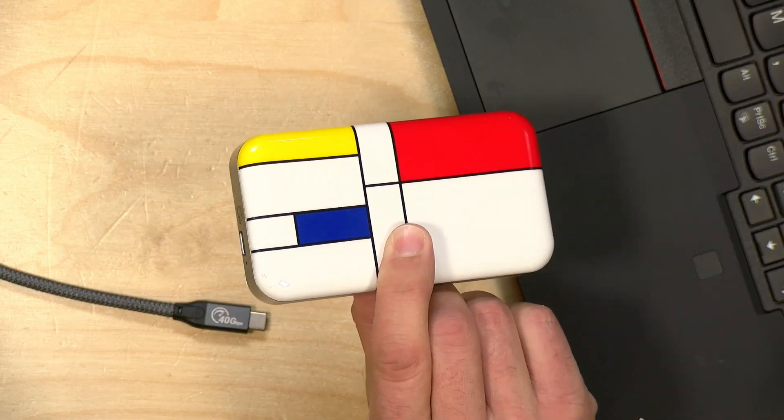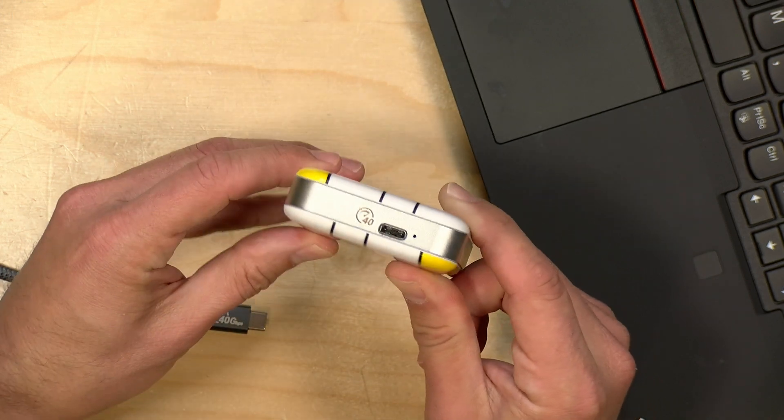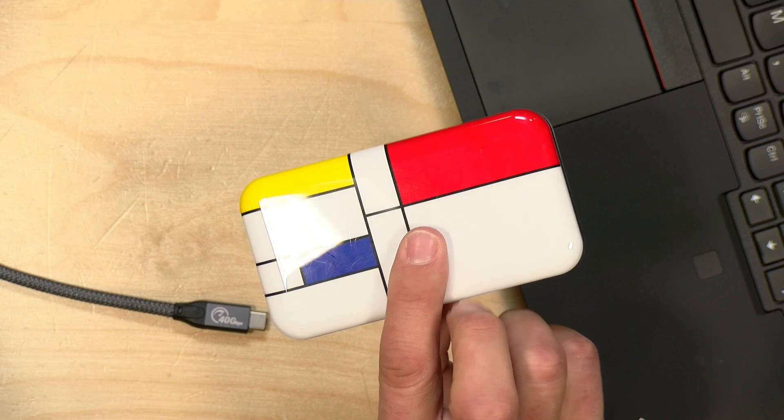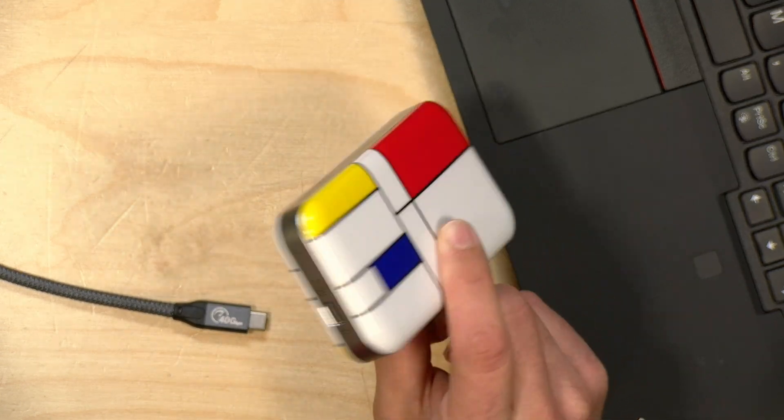This is not a do-it-yourself kit — it is a fully assembled product, so you take it out of the box and plug it in. It's based on this cool Mondrian art style that you can see. I do want to let you know in the interest of full disclosure that this came in free of charge from Orico. However, all the opinions you're about to hear are my own. No one is paying for this review, nor has anyone reviewed or approved what you're about to see before it was uploaded. So let's get into it and see what this drive is all about.